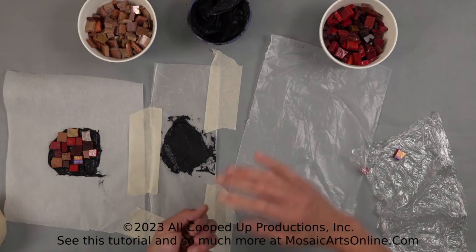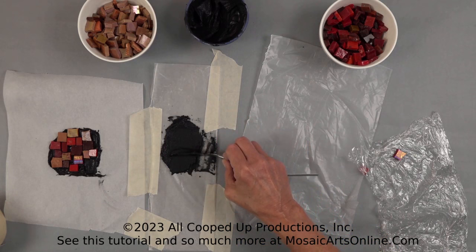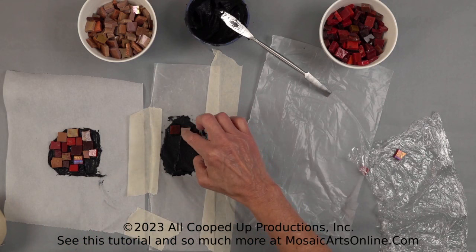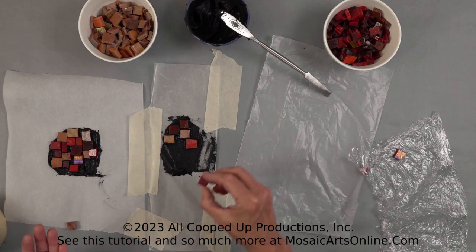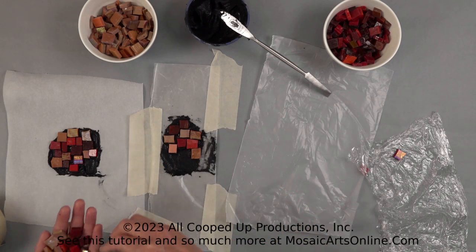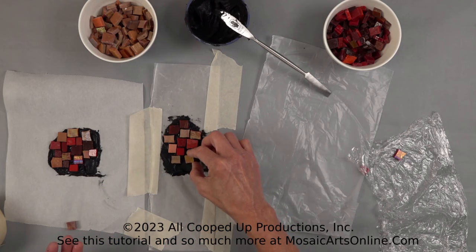We're just going to add a little more here. Keep it away from the tape. This one will go a little more rectangle shape. This is actually a really important technique when you are creating. If you're going to use this style, it's really important you get that bed of thinset strong enough so that it can be moved on to another substrate. You want to make sure you're really covering the entire bottom surface of your tile.